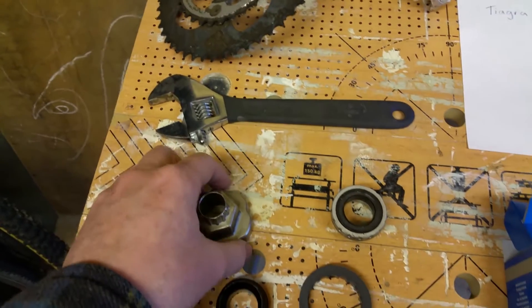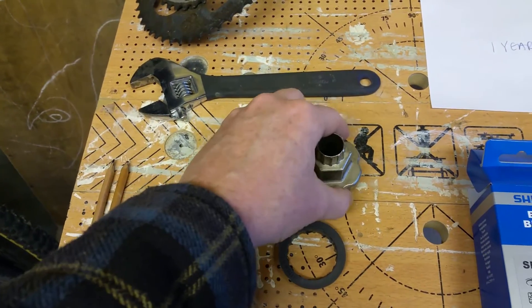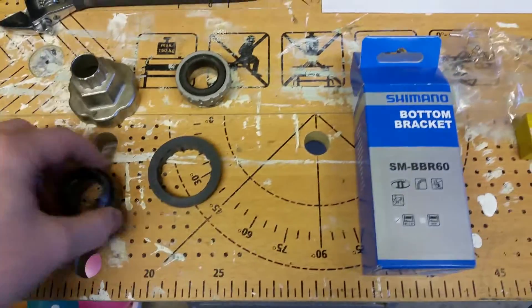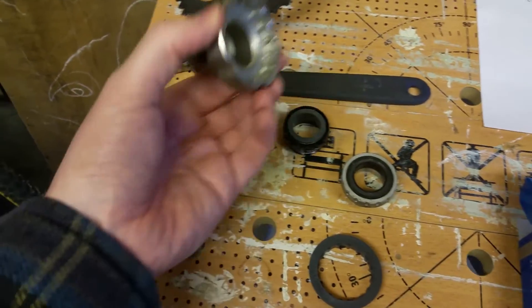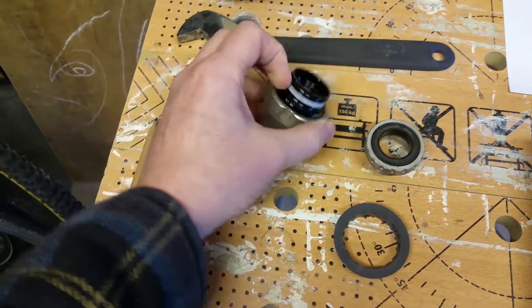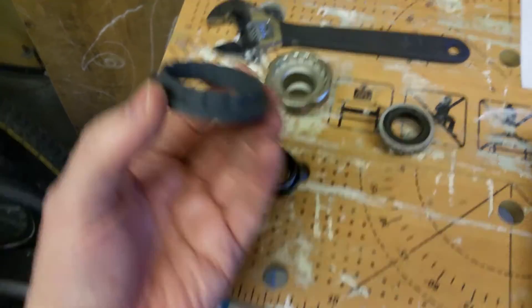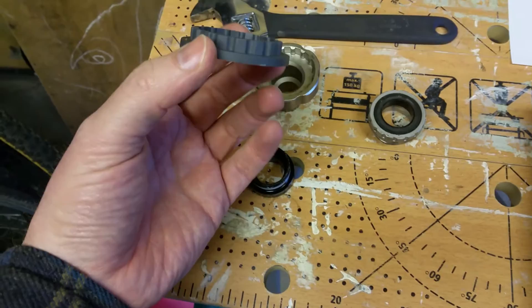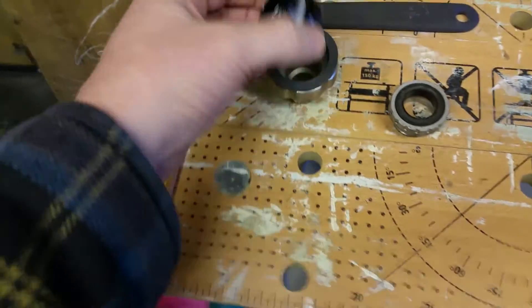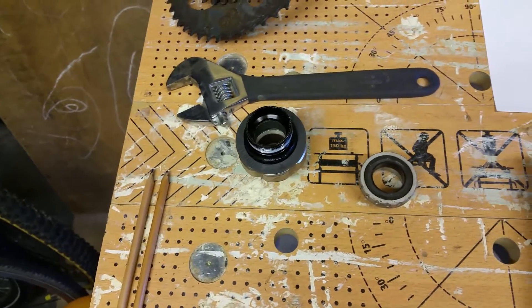I had to buy a special tool last time to fit the Tiagra Holotech bottom bracket onto the bike, but this tool is too big for this one. However, they do supply you with what looks like an adapter, so it looks like you put the adapter into the tool and that allows you to tighten up the Holotech bottom bracket.